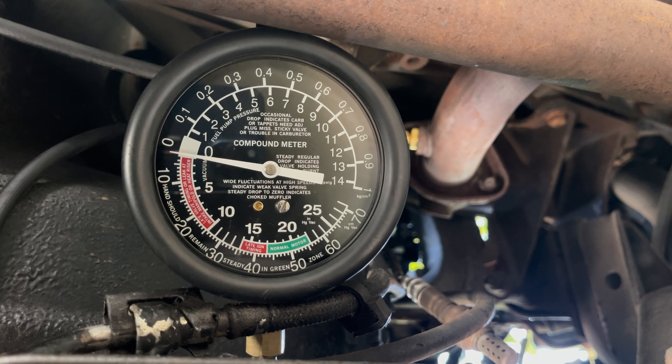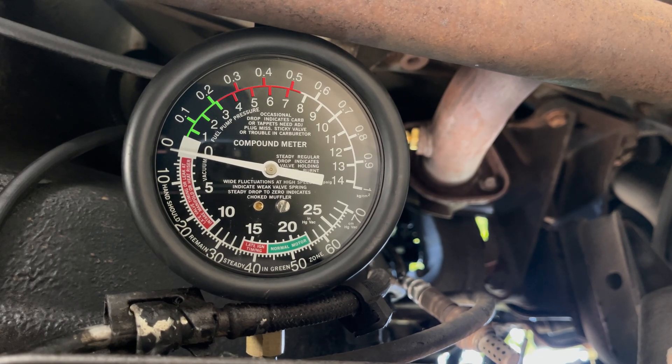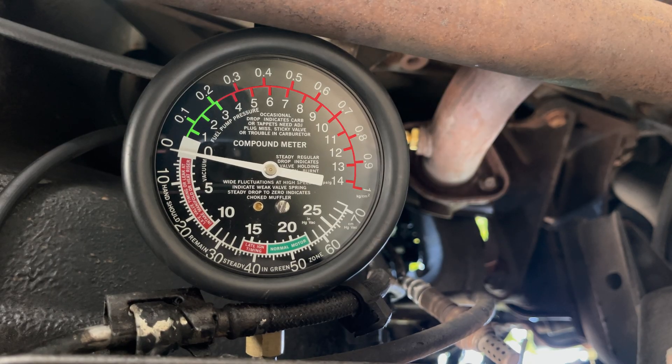After making sure everything is clear of the moving serpentine belt and pulleys, start the engine. Ideally, there should be no or almost no back pressure. In general, it should be below 1.5 psi at idle and below 3 psi at 2500 RPM. Anything above usually indicates a restriction in your exhaust. In our case, we clearly have no restriction.